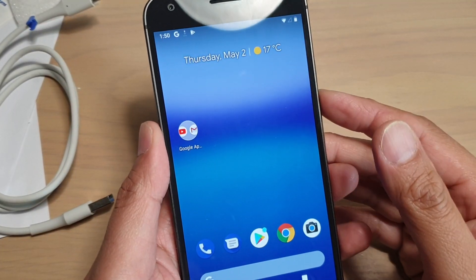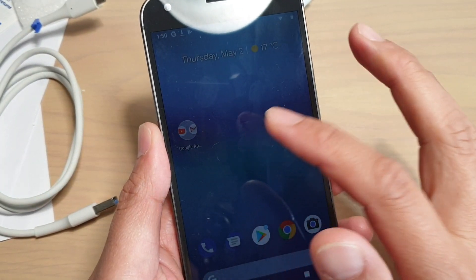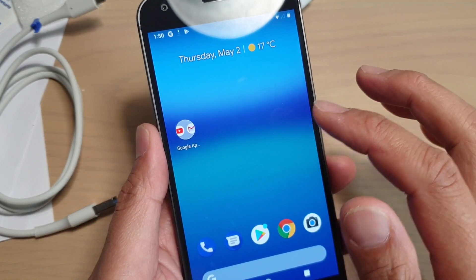In this video, I will show you how you can run a locale test in the recovery mode on the Google Pixel 1.